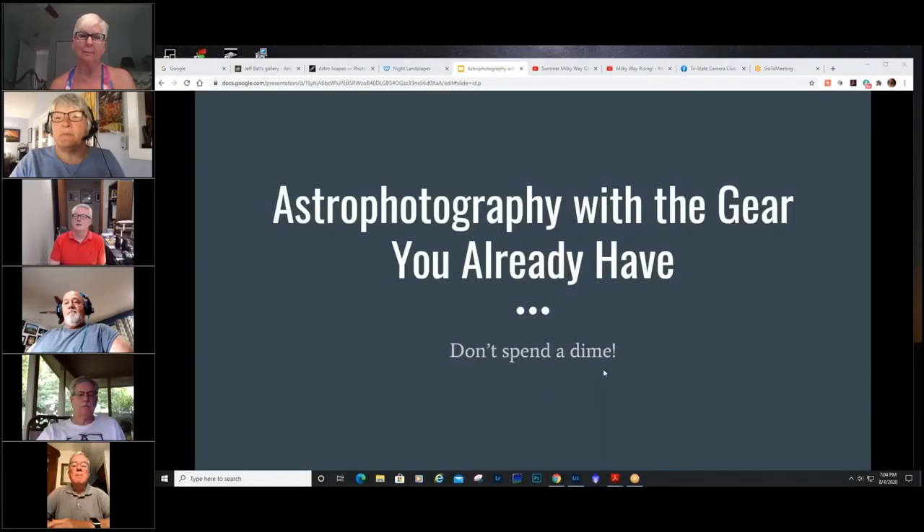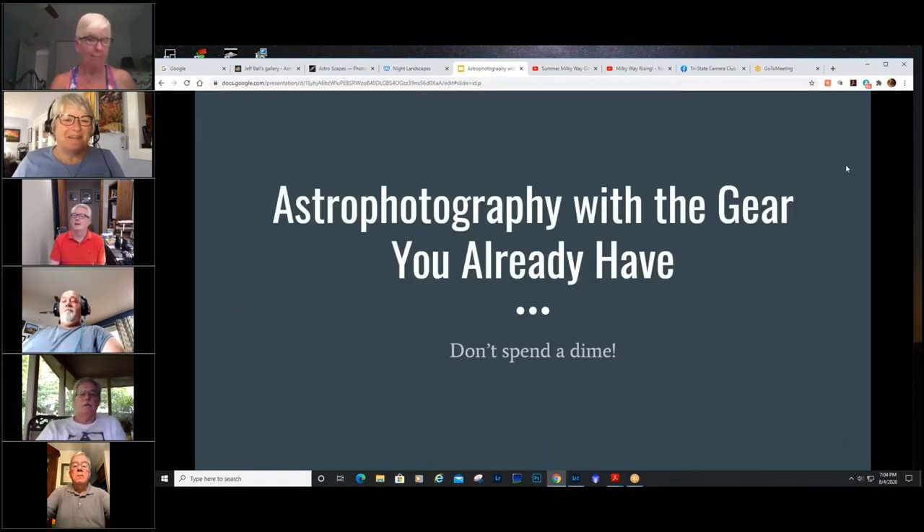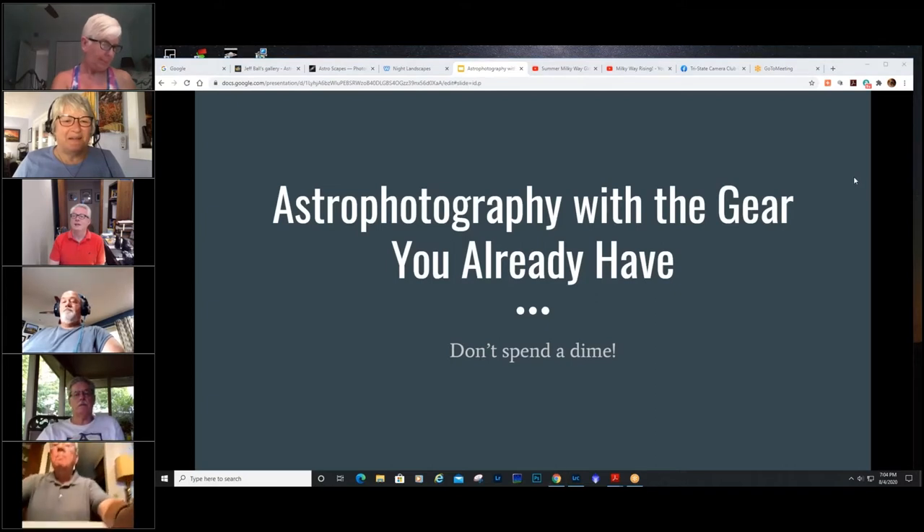I wanted to share my screen and get going. I can see that now — okay, we're still here, good.